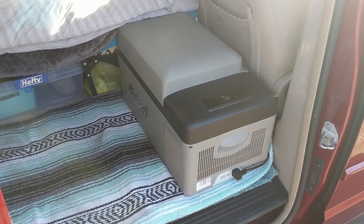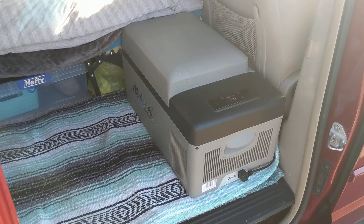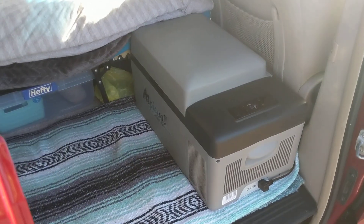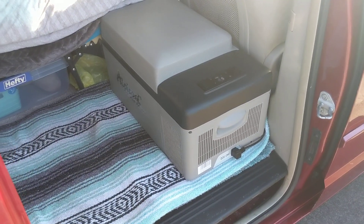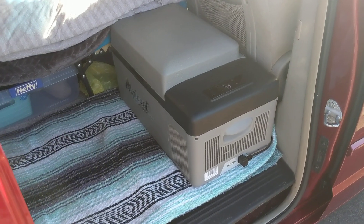Hi everybody, welcome! Today I'm showing you my Alpacool van fridge that I just received — it took me 30 seconds to install. Right now I don't have any helpful information on how great this fridge really is because I have not yet used it. It's simply installed in my minivan.